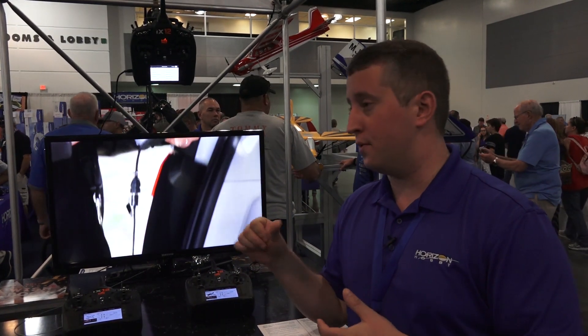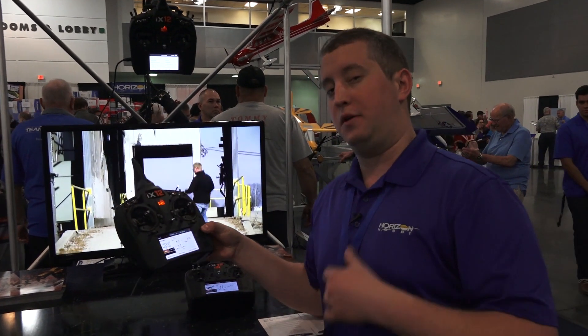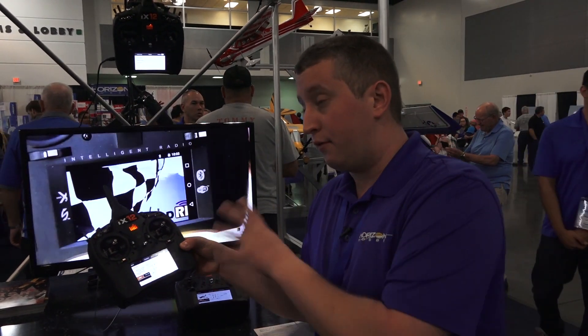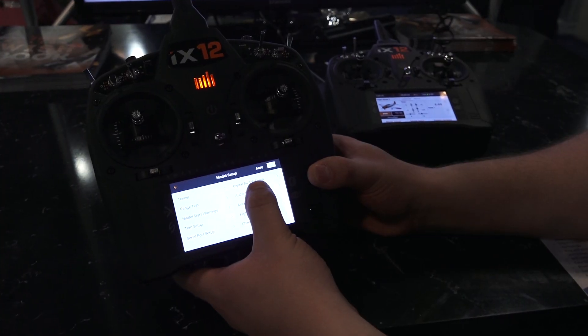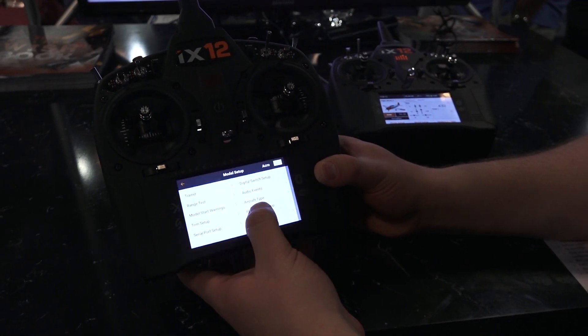Everything is touch — there's no more roller, there's no more buttons — and it's really, really intuitive. So if you're a Spectrum pilot and you're used to flying the DX9 or DX18, everything's going to look roughly the same. The menus are labeled the same. We've got all the adjustments in the radio, it's all touch. Really super easy with a visual display.